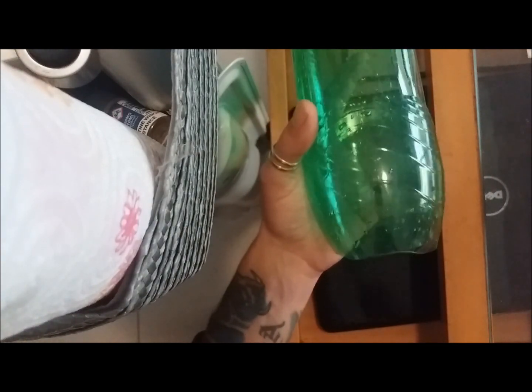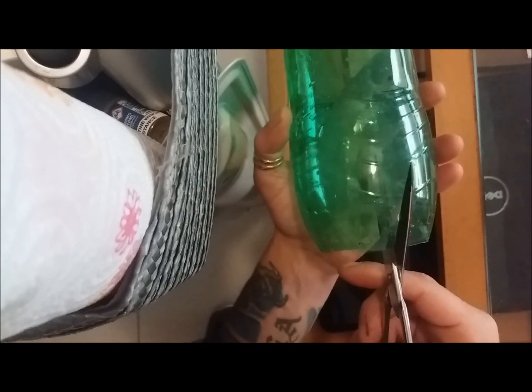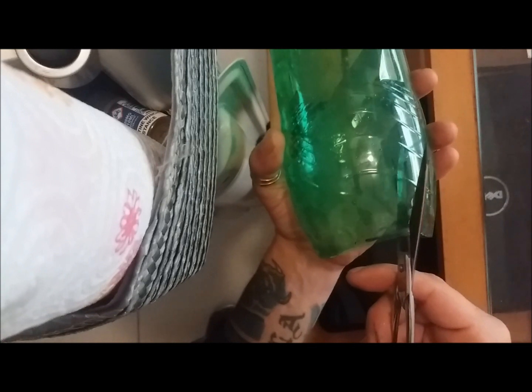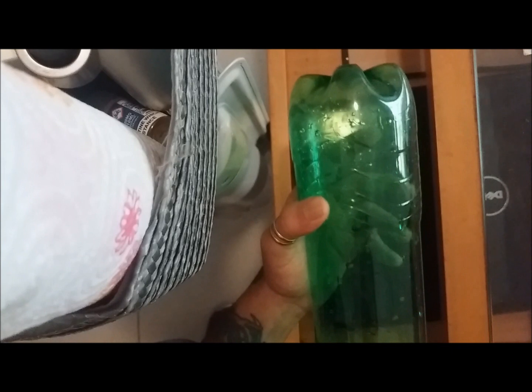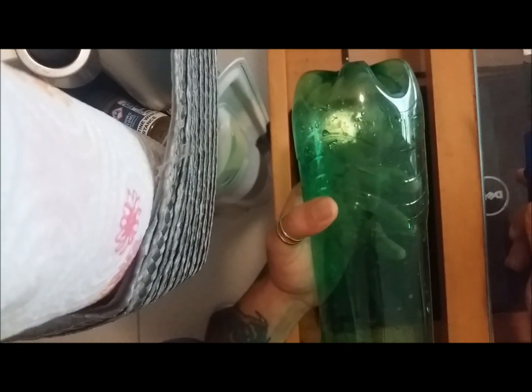Make some small slots in the bottle material, to cut the bottom of the bottle out. I'm going to do that carefully.